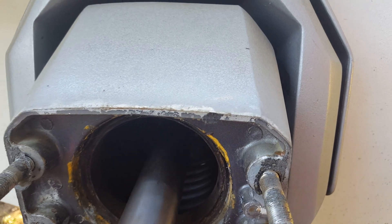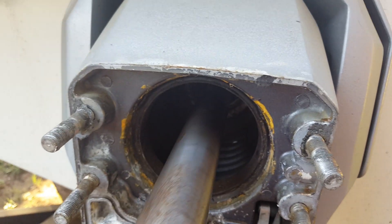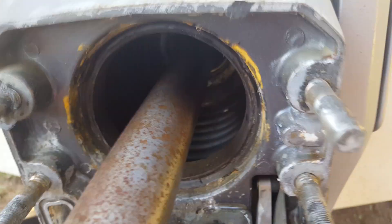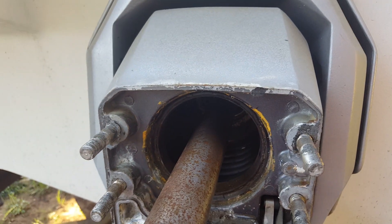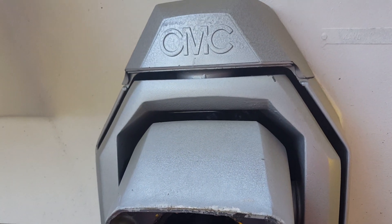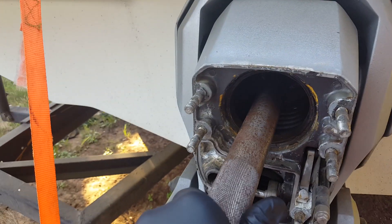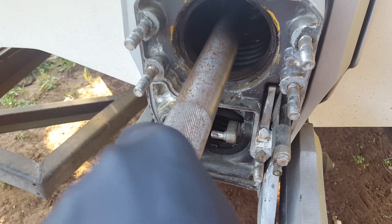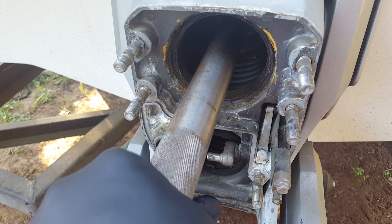I'm sliding the engine alignment tool in through the gimbal bearing — I put a little grease on there to make it easy. Did you see how hard I had to press to get that in? You can hear that machining noise — that is way too tight. See how hard it is to turn, even with a little grease on it.